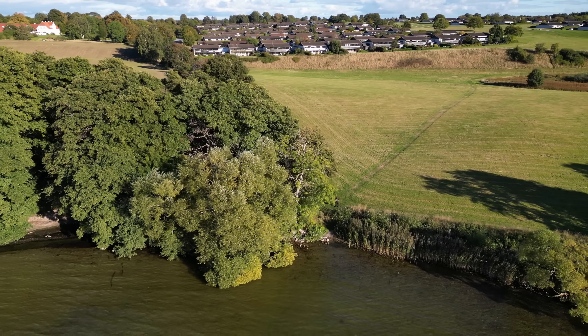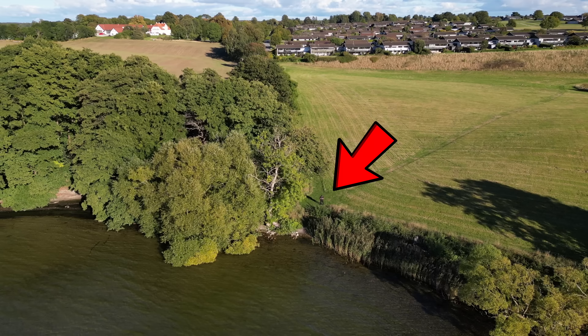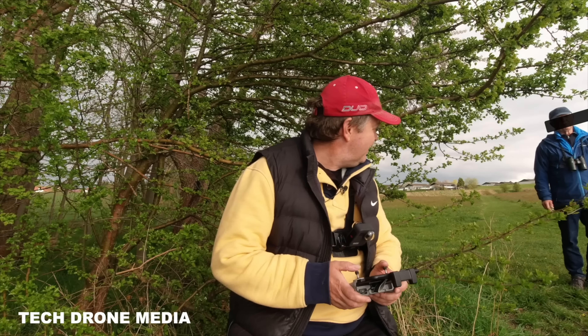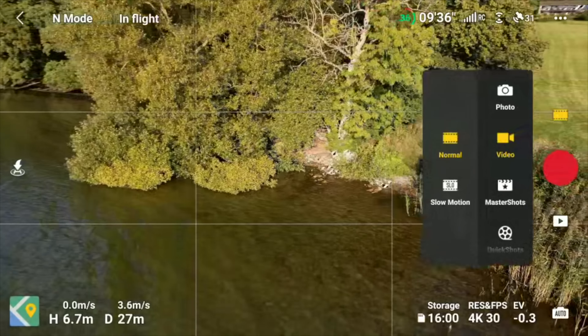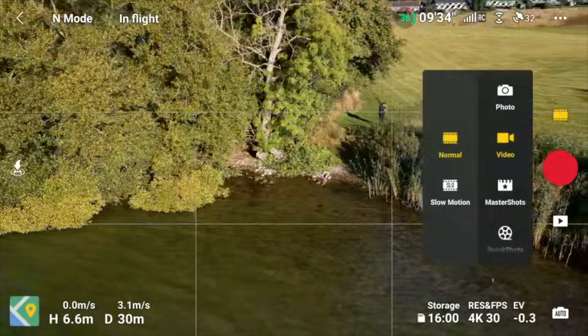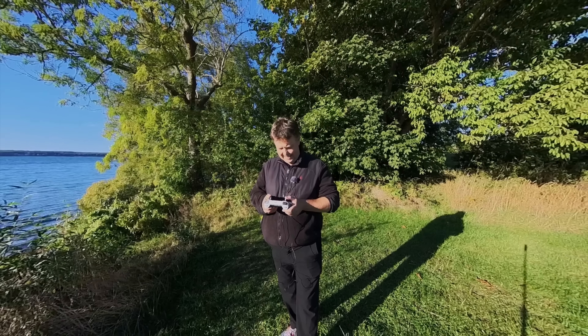For those of you that didn't know this location before, this is basically where I met the birdman — a guy that was trying to interfere with my flying. I'll make sure to link that video up here somewhere in case you haven't seen it.